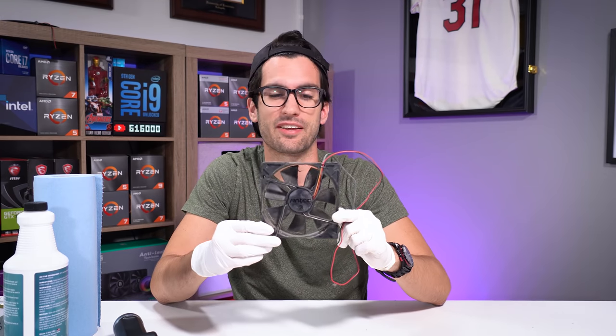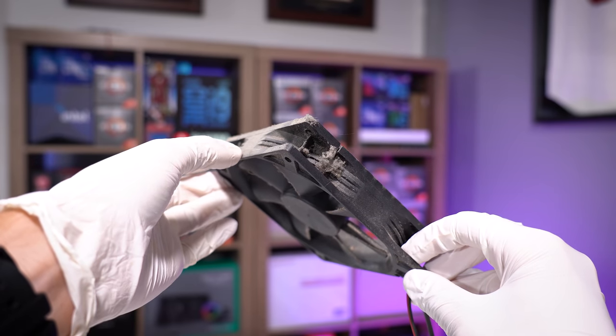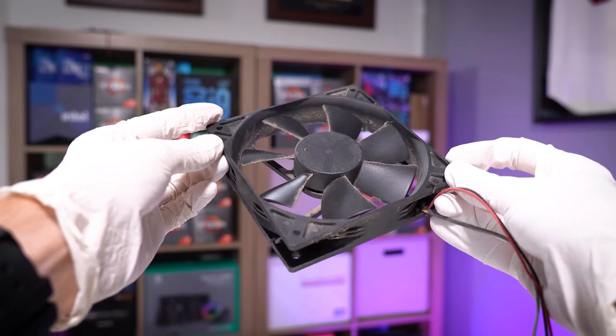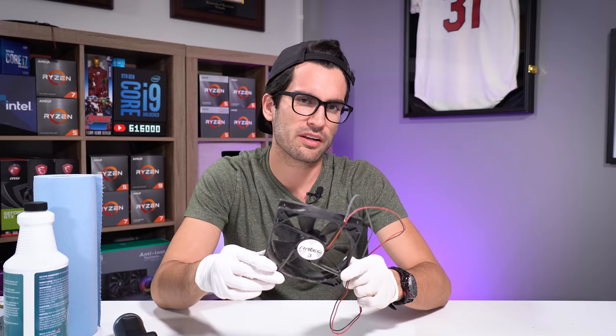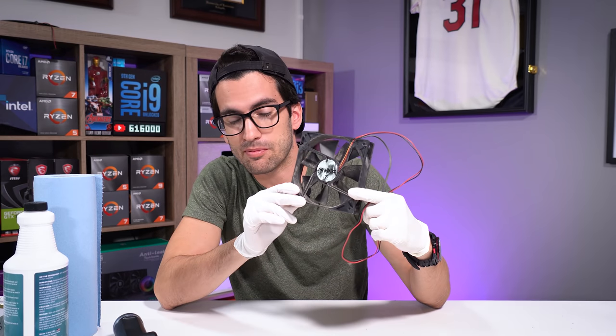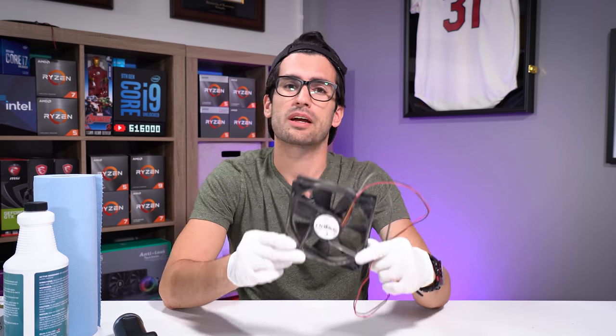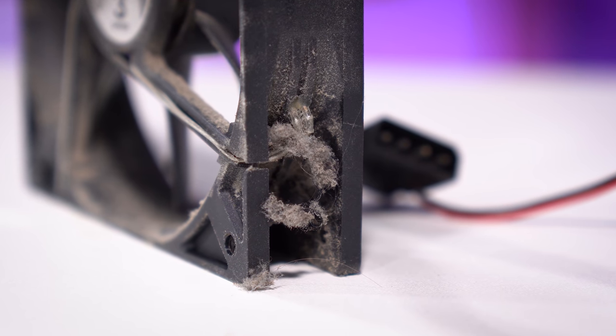I have this 120 mil fan and it is extremely dusty, in desperate need of a thorough deep cleaning. Chances are if you haven't cleaned your system in maybe six months or more, depending on where you live and what your immediate environment looks like, your fans might look something like this as well. And if they do, I recommend that you clean them — at least dust them off, use a can of compressed air, something like that.